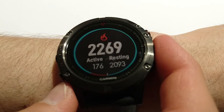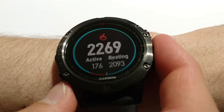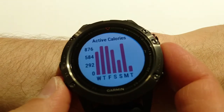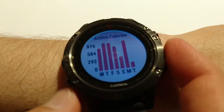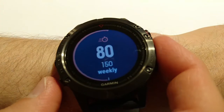This one is about calories — total today: 2,269 calories. Active: 167, then 176. And resting: 2,093. If I press the start button I can see some weekly details.